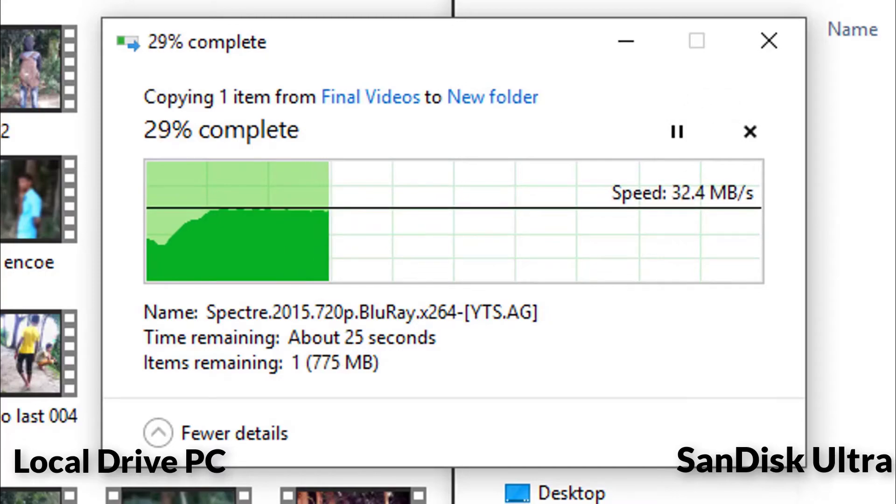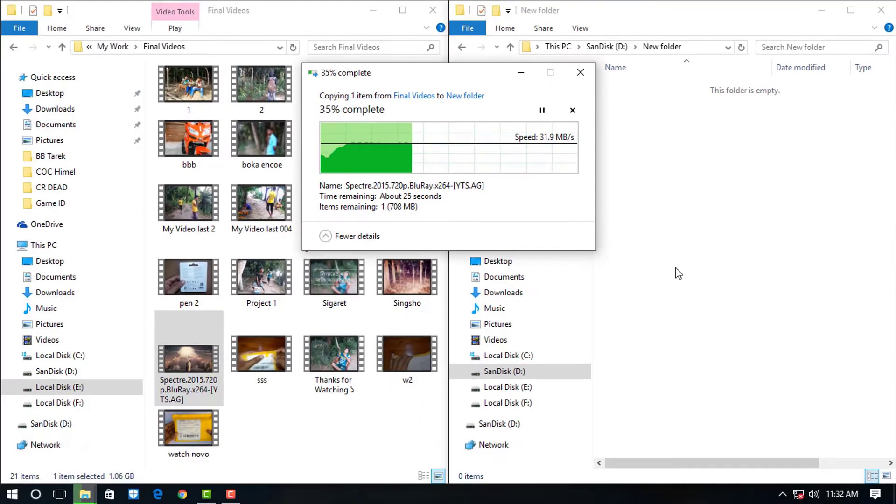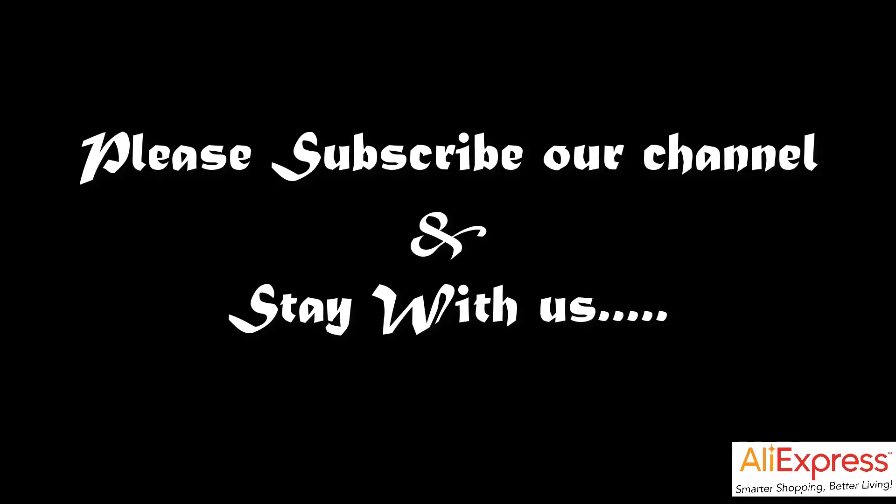I will give the link and all details in the description below. Thank you for watching this video — please subscribe to our channel and stay with us.